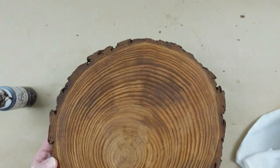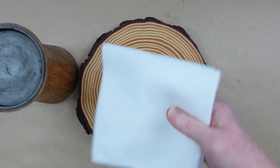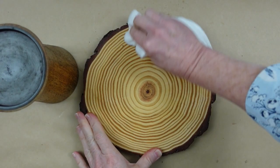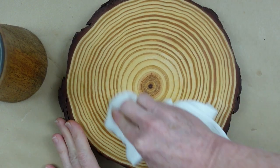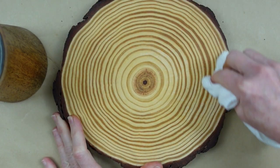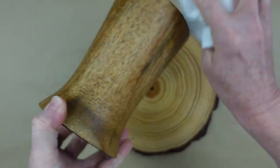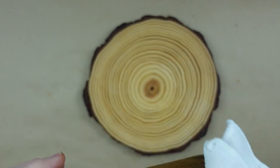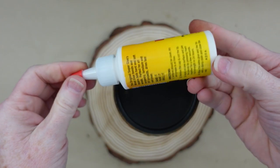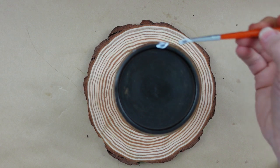Those little dark areas you see are just the way the wood is — I didn't spill anything. Now that's done, I'm going back with a clean microfiber cloth and wiping off all the extra wax from the first round — the light one — just rubbing it in carefully and doing the same on the riser. The side that doesn't have wax on it will be our underside. I take a brush and dot a little wood glue on for a permanent hold.